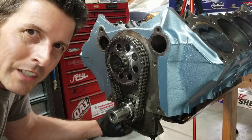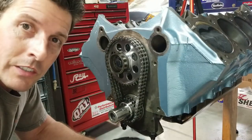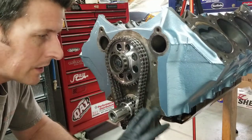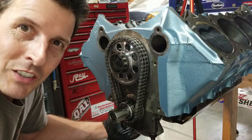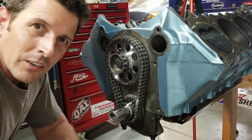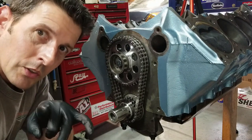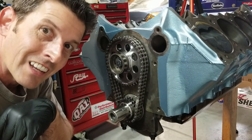There you have it everyone — thanks for hanging out today, I hope you learned a lot. This is exciting — we get to build the rest of the motor. This ends Part 8. Part 9 is going to be the timing chain cover, oil pan, and whatever else we get to. Thanks again for hanging out — subscribe if you haven't already. You know the drill: building fast, driving faster. See ya!